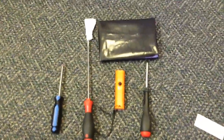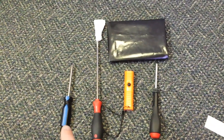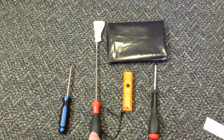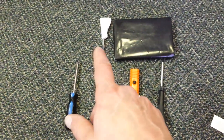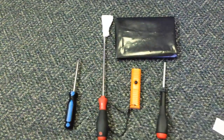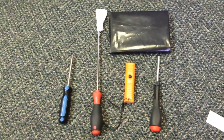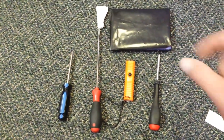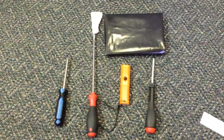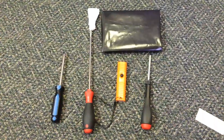First thing you want to do is grab a couple of different tools. We've got a flathead screwdriver, a long screwdriver — in this case a 5.5 millimeter — with a piece of paper towel taped to the end. We've got our flashlight, a 5.5 millimeter nut driver, and I also have a black trash bag doubled over to protect our drum units once we pull the drum drawer out.